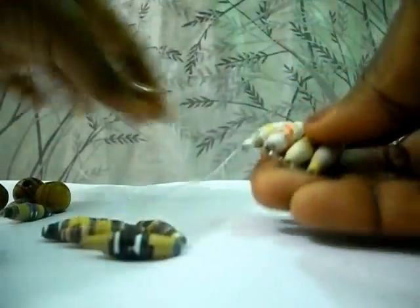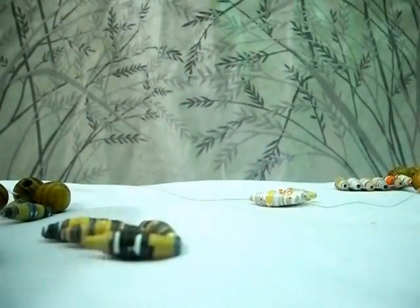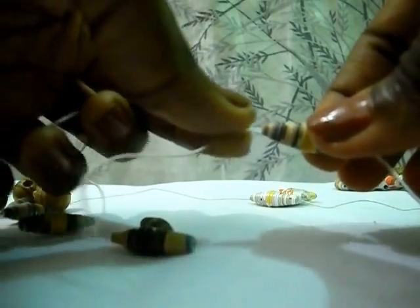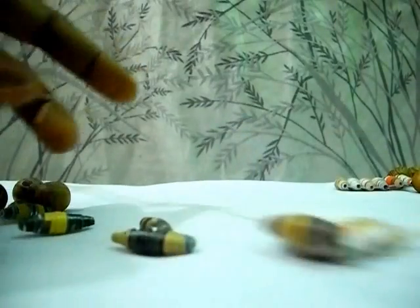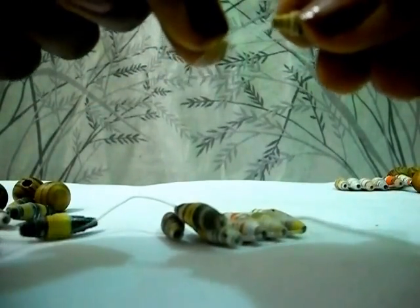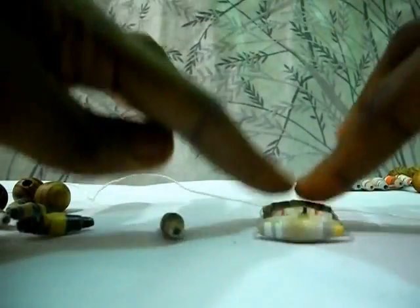Now the ladder is forming. I have four beads on it now, so I'm going to add two more. Now I have six paper beads forming the ladder stitch.